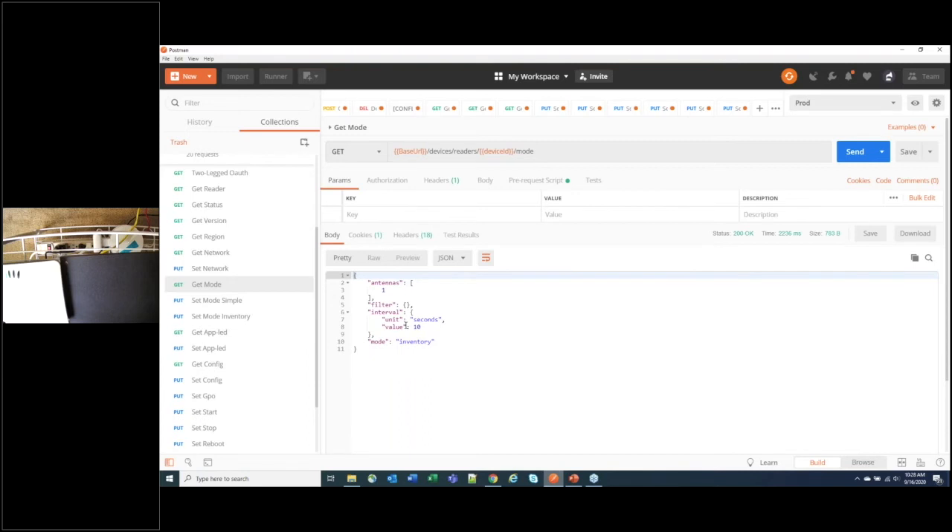There are actually two separate filters: one on the reader itself — set within the mode — and one on the webhook to direct traffic to your endpoints. Portal mode does an inventory of tags after a GPI event is triggered, so when a door opens it reads what tags are in the area. Conveyor mode is similar to simple mode but is configurable per antenna — designed for detecting RFID-tagged products moving across a conveyor belt.